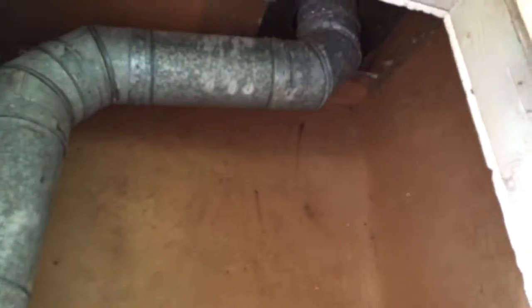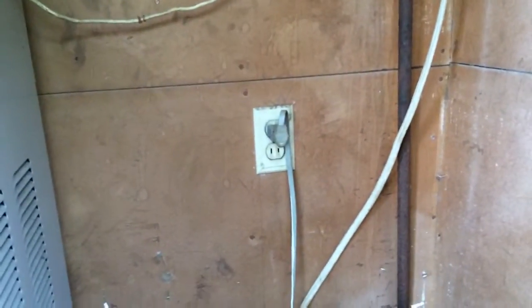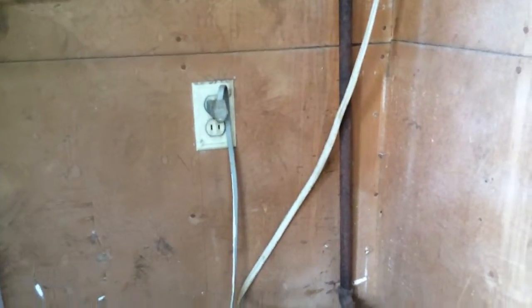This is the Booger Bear. Looks like we have a 5-inch double wall going up through the roof. Gonna have to do a combustion — combustion error. Got a plug here.